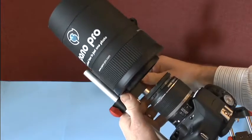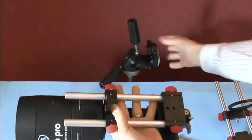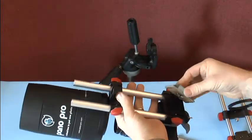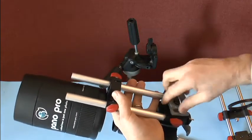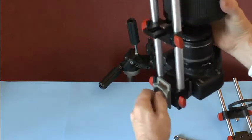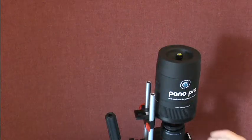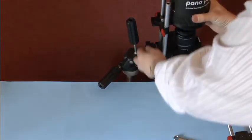Now all you have to do is mount the adapter to your tripod. You can see on the base there's a tripod mount. Take our quick plate from our tripod if we have one, simply screw it on and we're ready to go. This will now mount onto your tripod like so. That's how you use your adapter.